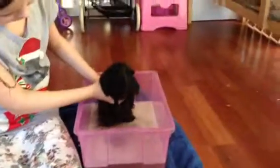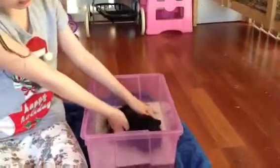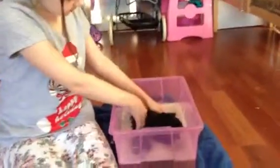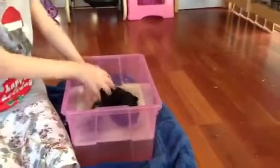Legs in first and place the guinea pig into the bath. She may be scared at first. Give her some gentle strokes, but make sure her head does not get wet, or her ears.